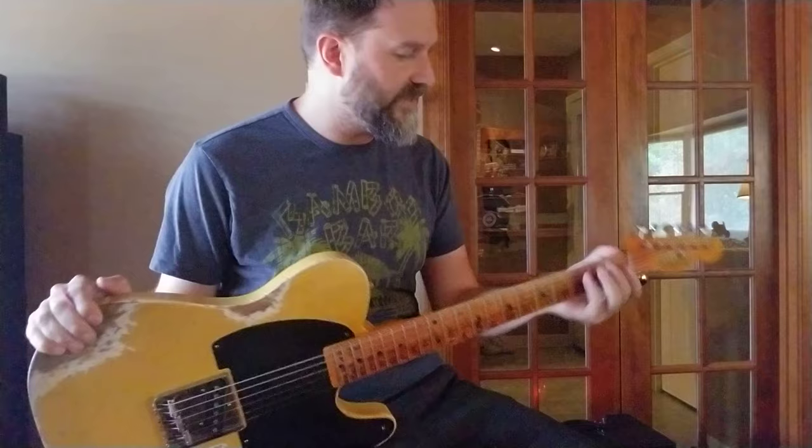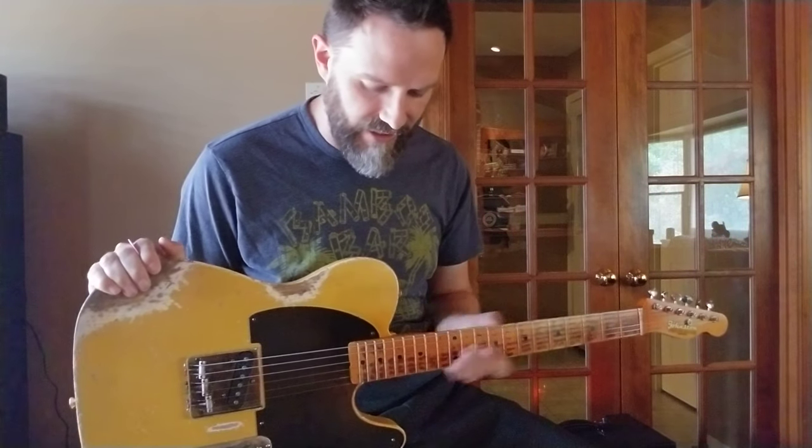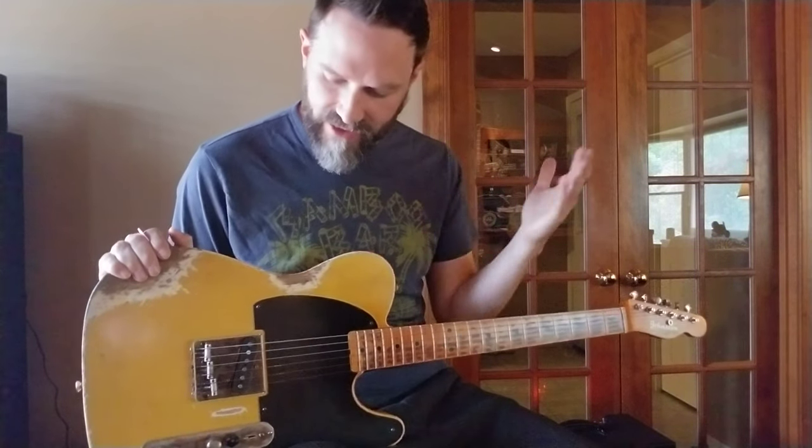It's a pine body, maple neck, thick chunky C-neck, vintage style, 21 frets, black guard.